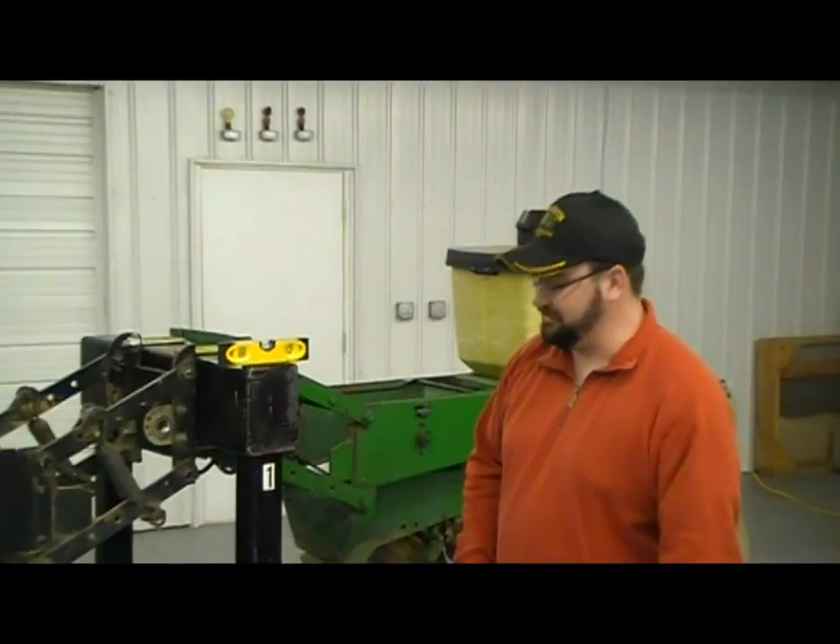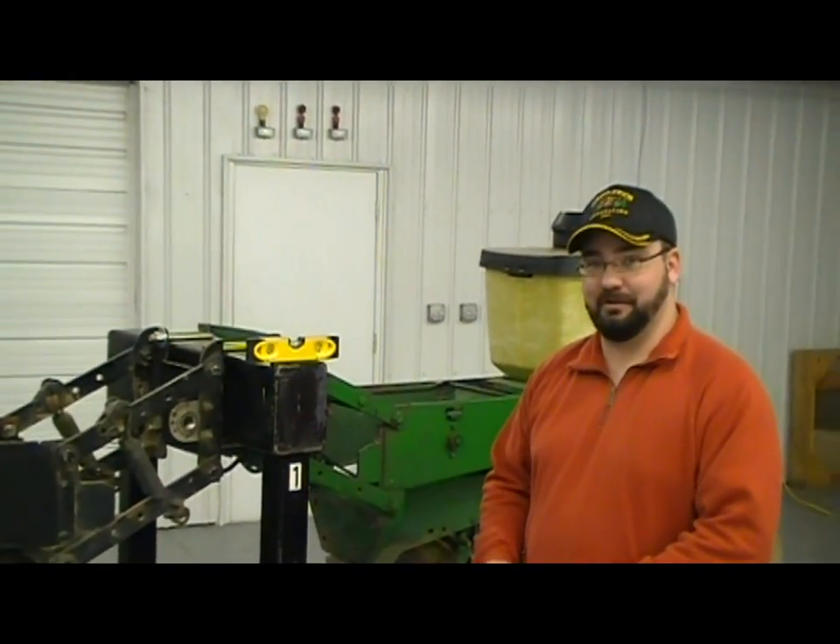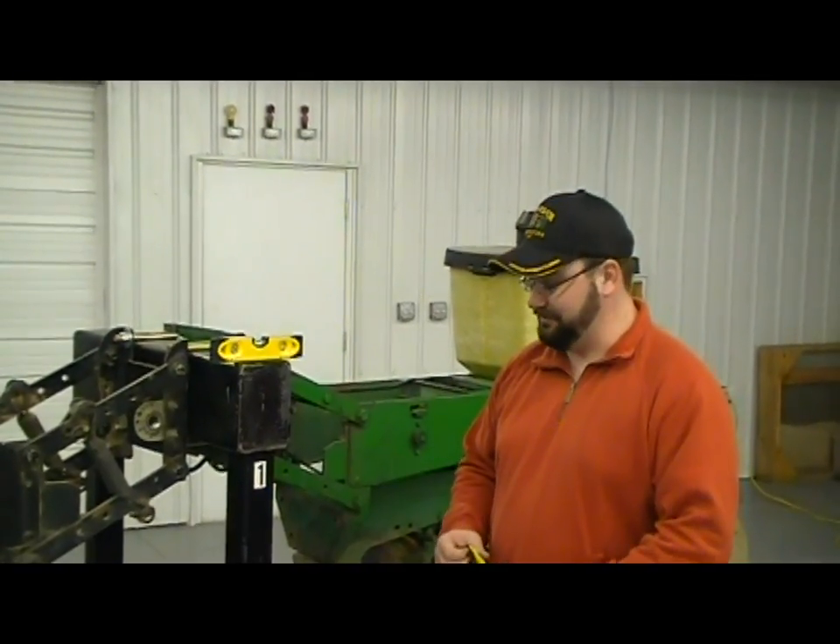In this segment we're going to talk about adjusting your no-till coulter. One of the biggest problems that we run into with no-till coulters is a lot of times guys are running them too deep.